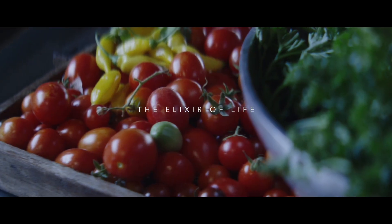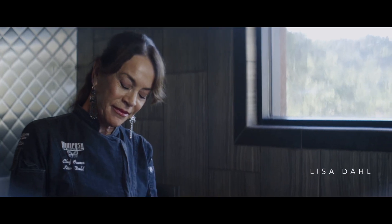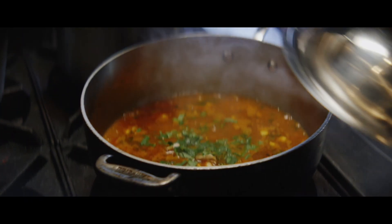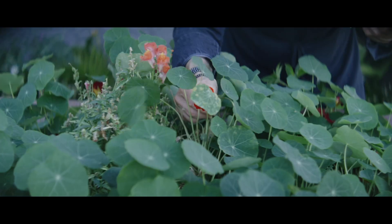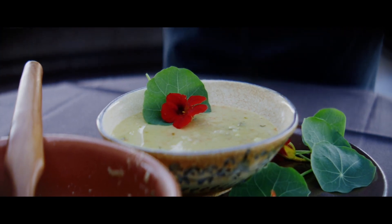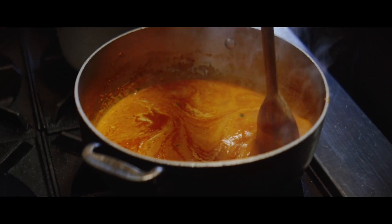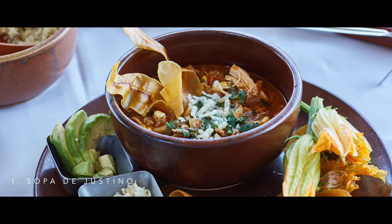Elixir is the mystery of life — it's the tonic of life. I feel like soups are true elixirs. When you put a soup together with a tremendous amount of intention, that intention puts love into the soup, and that has a quality that can heal. The Sopa di Giastino is a soup of love.